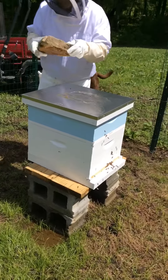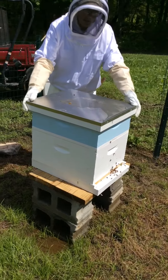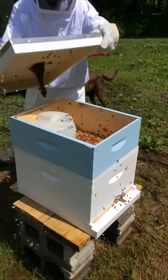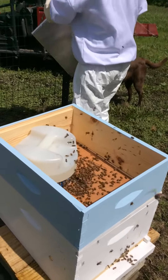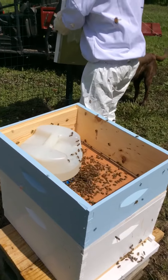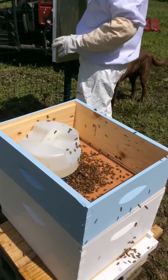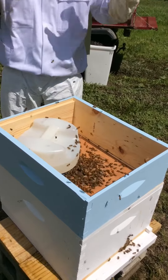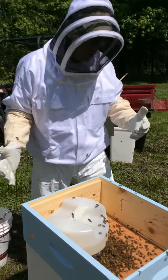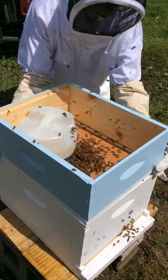So the first thing I'm going to do is take the lid off. Come over here and you'll be able to see inside — this little container has sugar water, and that's what they eat before they have pollen and nectar from the trees and flowers. This gives them energy so they can pull the comb and then the Queen can start laying.